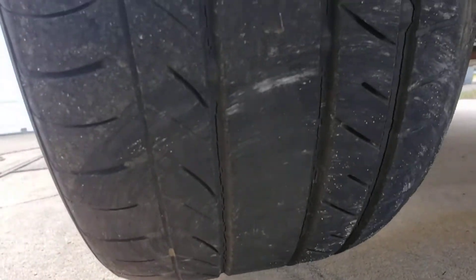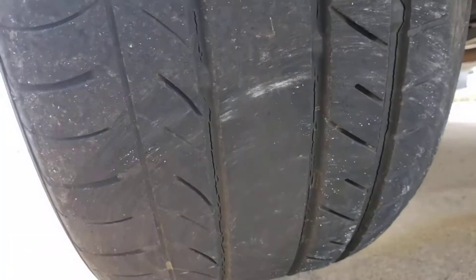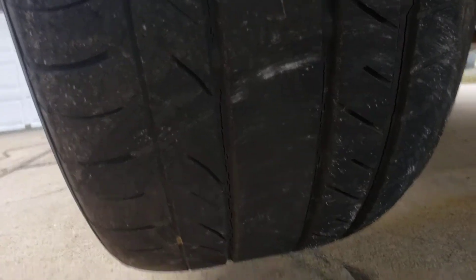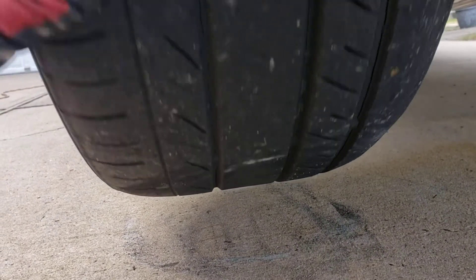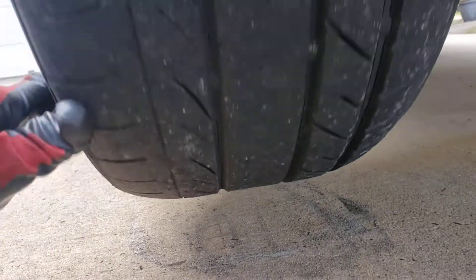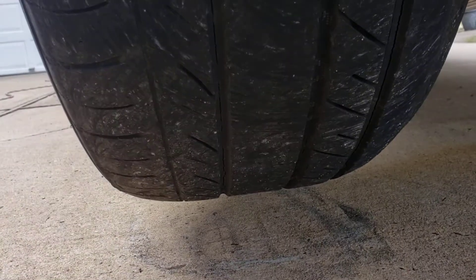Highly recommend replacing these tires — look at them, they're cracking and breaking apart, they're about ready to blow at any time. If you ever wonder what a flat spot is, when people tell you to leave your car sit for a long time, you're going to create this flat spot. That's what it looks like — it wears down and stays right there in that bottom piece.